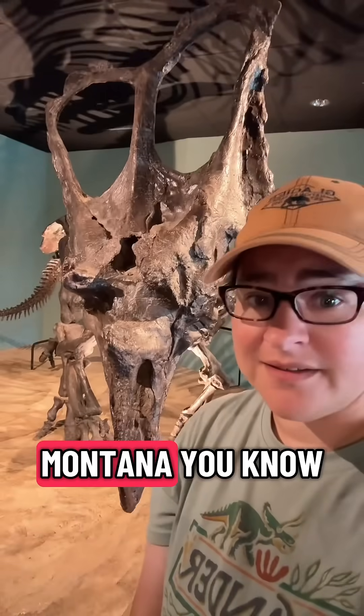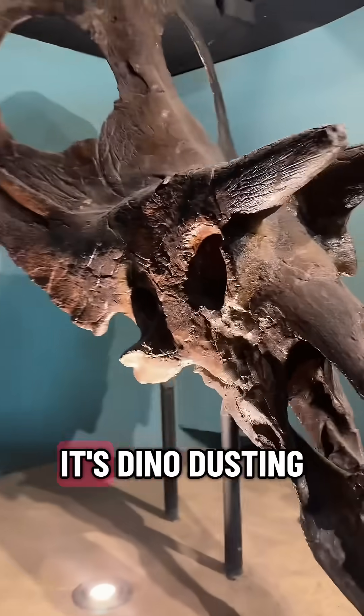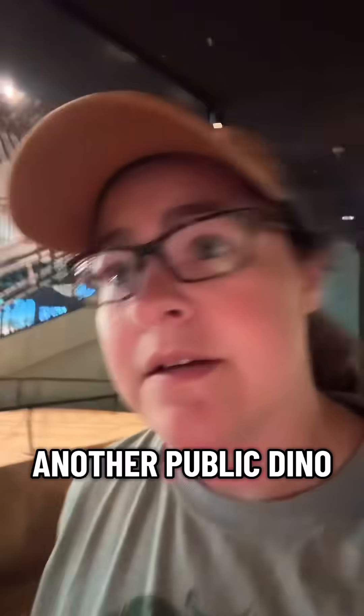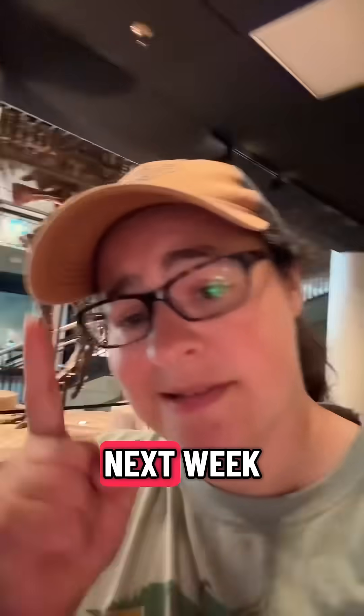I'm back from Montana. You know what that means? It's dino dusting time. I have another public dino dusting event at the Academy of Natural Sciences next week.